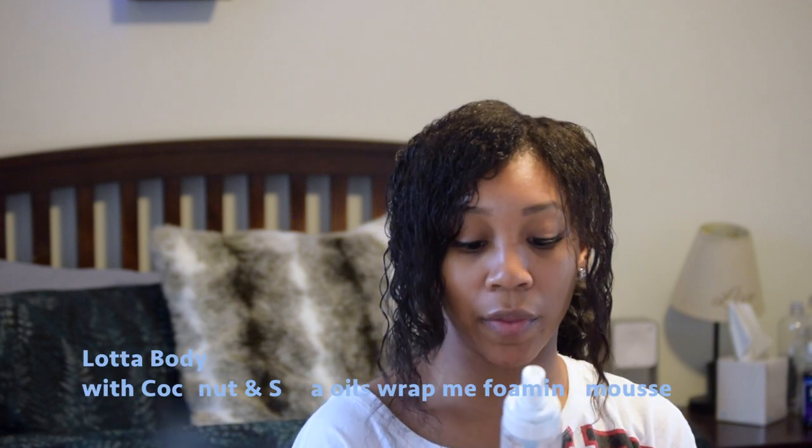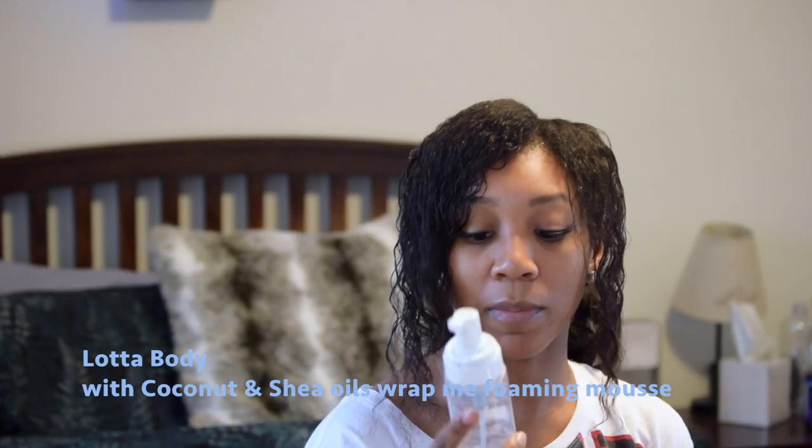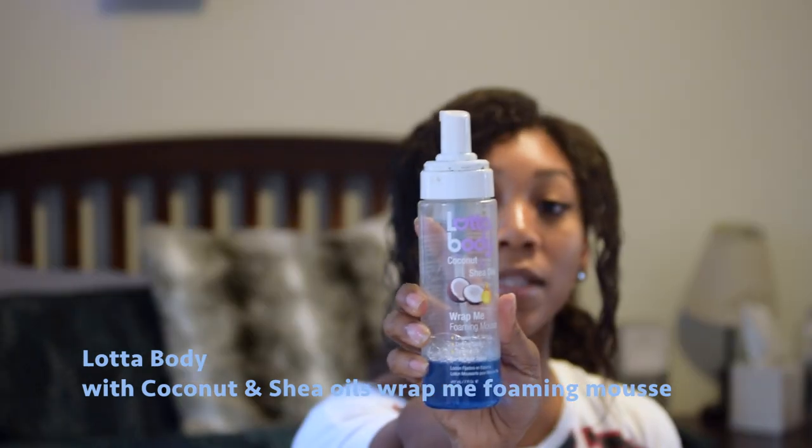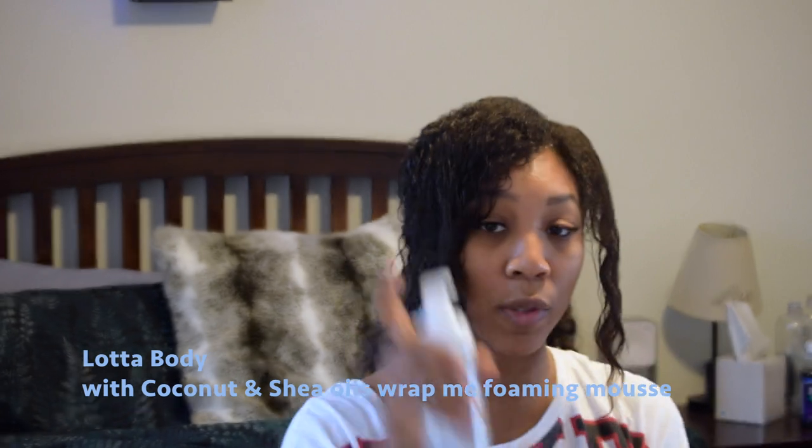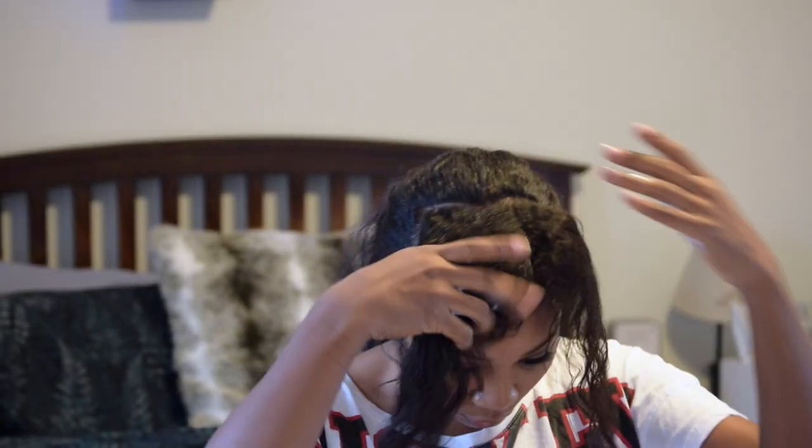I'm going to use my Lotta Body with Coconut and Shea Oils Foaming Mousse. This really helps to set your hair and hold it, but not make it hard. I'm only going to use a small amount for this section of my hair.